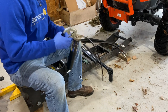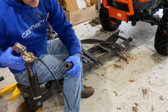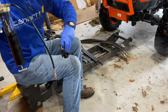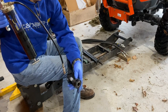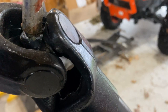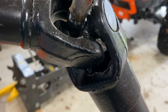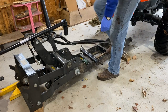Before we start attaching the snowblower to the tractor, I like greasing everything down first, because it's a lot easier to grease things when they're not attached to the tractor. I'm going to throw some grease in here so everything slides easier and moves better. There's a U-joint on either end of this with a grease fitting. You can hear that air popping through - that means we were missing some grease in a couple spots.